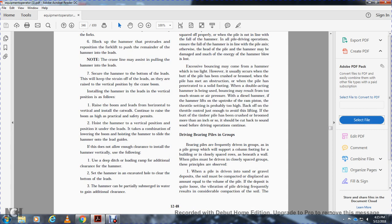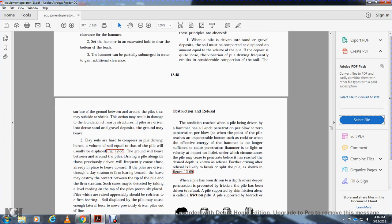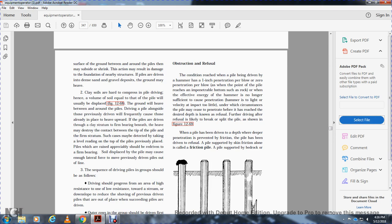Bearing piles are frequently driven in groups to support column footings for a building, or closely spaced rows beneath a wall. When piles are driven into sand and gravel, the deposit must be compacted to place the volume equal to the pile. The deposit may be quite loose and the vibration of pile driving frequently causes compaction of the soil. The surface of the ground between the piles may subside and the shrink action may result in damaged foundations.